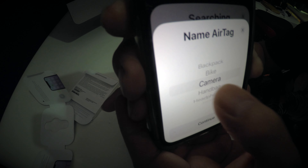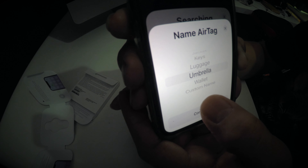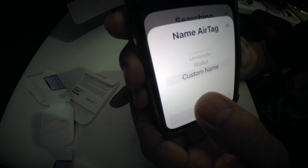So the options are: bike, backpack, camera, handbag, headphones, jacket, keys, luggage, umbrella, wallet, and custom name. I choose custom name. Yeah, continue. Just put your AirTag name so you can track it. I put my daughter's name.